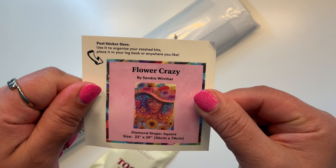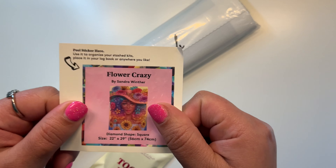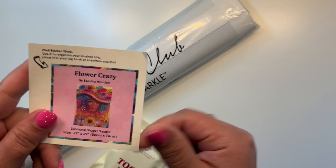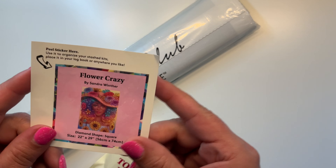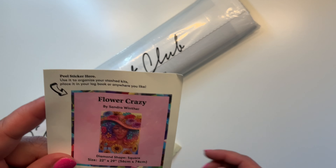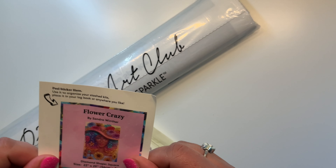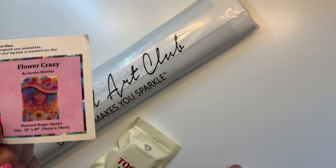Here is our sticker that comes with it. You can put this on the end of your box to find it easier in your stash when you get a bunch of boxes that all look the same and they're all mixed together. I put mine in my logbook, though.